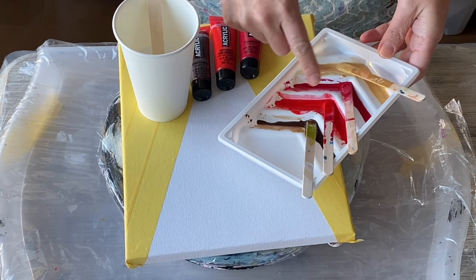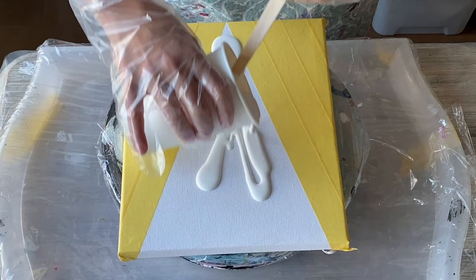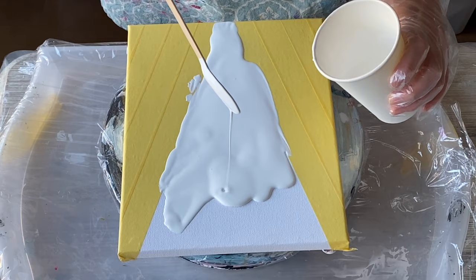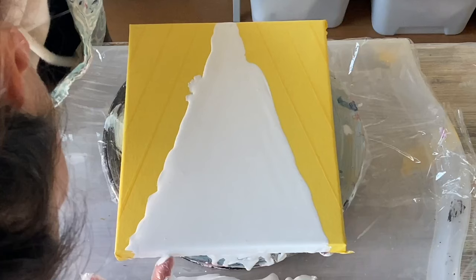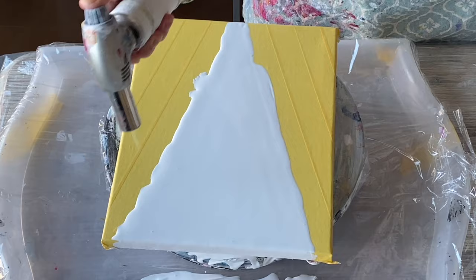Here we go with laying down the base first. You can see just how thin and fluid the consistency is of the base paint — the colors are pretty much the same, maybe a little bit thicker. Once we've fixed the sides and made sure that's got paint on it, we torch out any air bubbles.